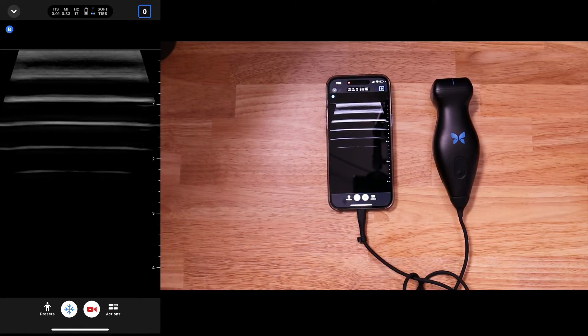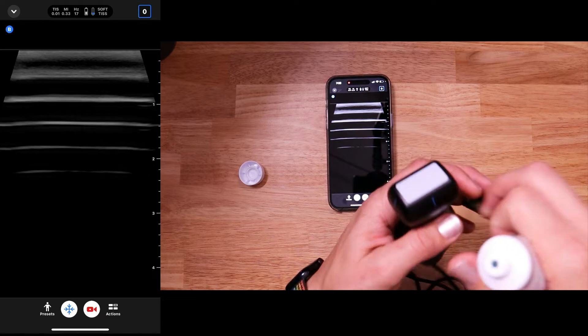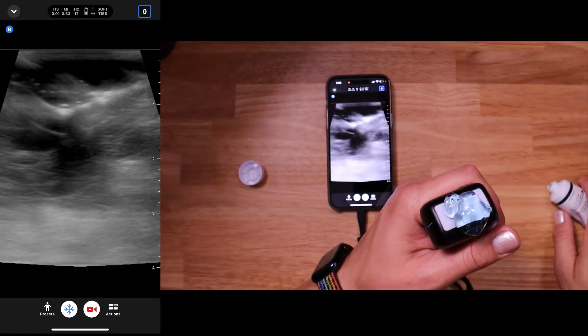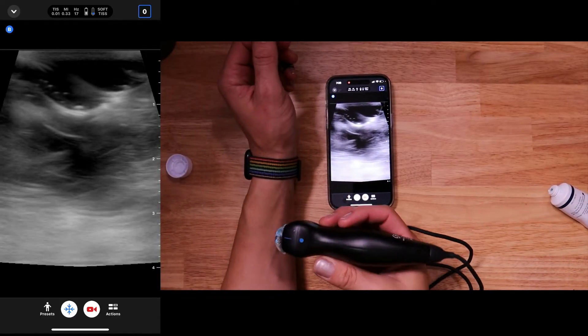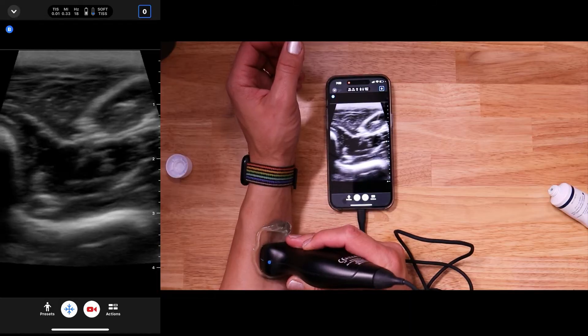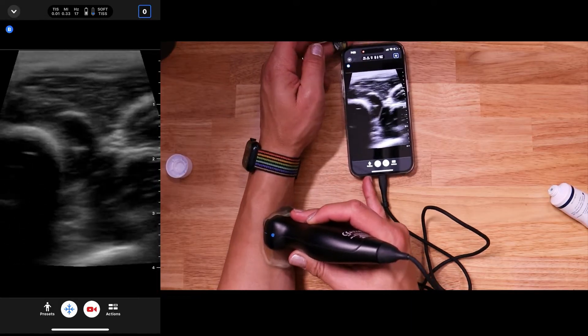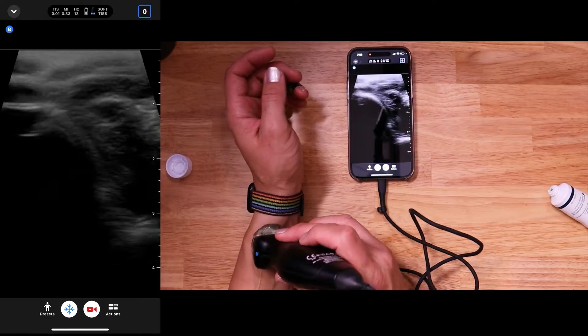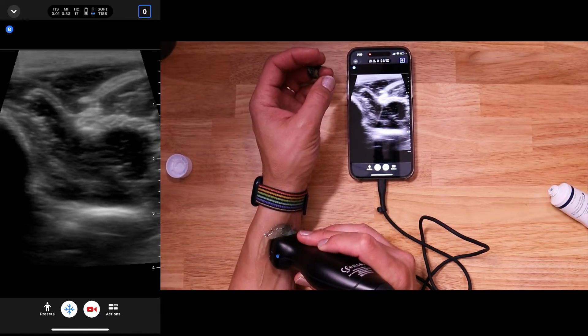We're just going to look at my forearm here to demonstrate the machine capabilities. Let's get a little bit of ultrasound jelly and put it on the probe right there. And then I'm going to image just my arm right here. So let me show you how to do some machine operations. I'm going to tilt this up here to the top of the screen so I can actually scan and do some adjustments with the machine.